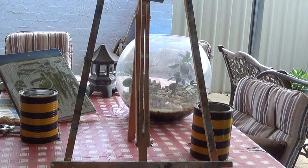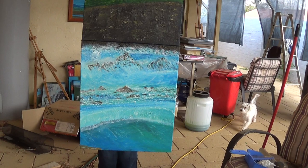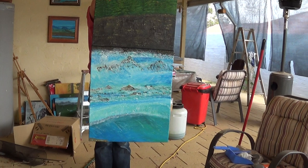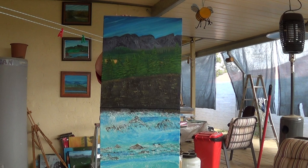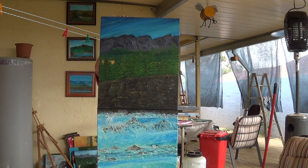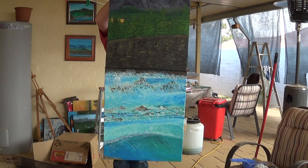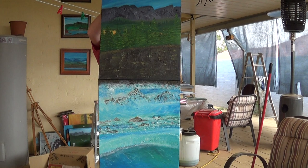Now I've got to swing the camera around. This is the latest one that I have done with a double canvas. It is just a seascape scene, and the measurements are two canvases of 20 by 24 inch — 48 inch by 20 inch.